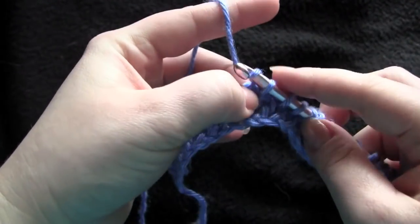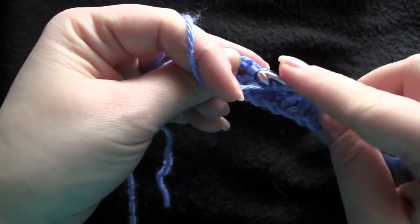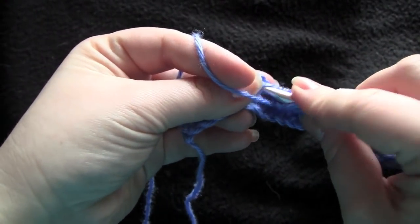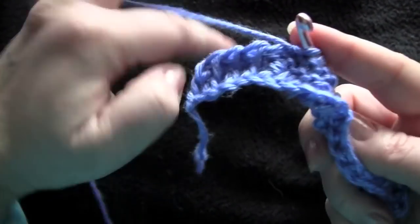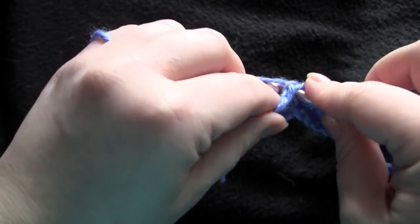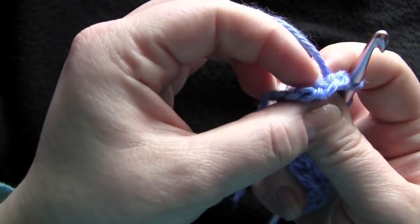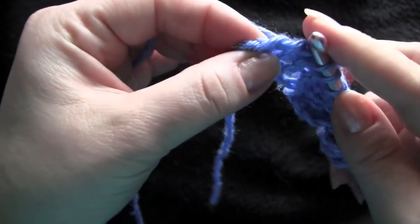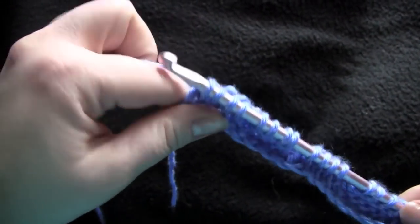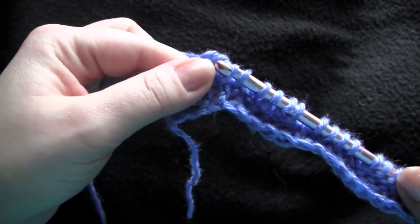I keep trying to hold my yarn like I do when I knit, and I'm making things difficult for myself. The last stitch is going to go under those 2 loops of the side here. Then the return row — yarn over, pull through one, and then yarn over and pull through two loops.